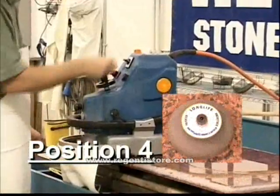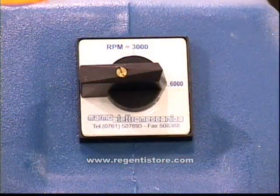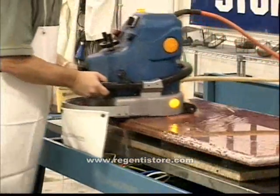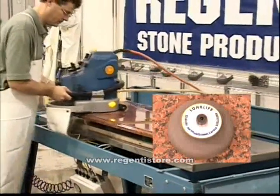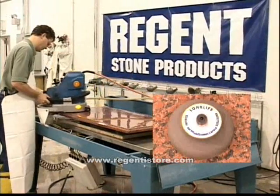Install position 4 and set the machine speed to 3000 RPM, as shown on this Master 3500. Then continue to hone the profile. Using long passes up and down the entire edge will give you the best results. Be sure to run this position long enough to remove all of the remaining scratches.